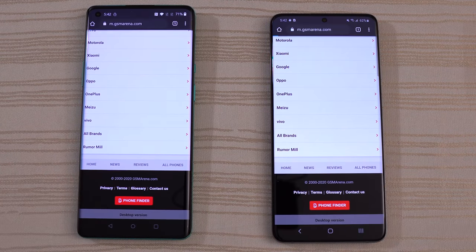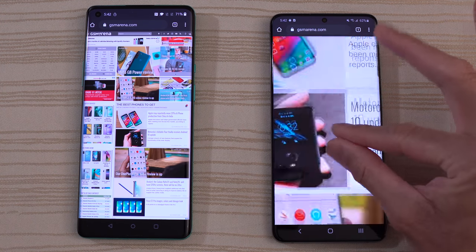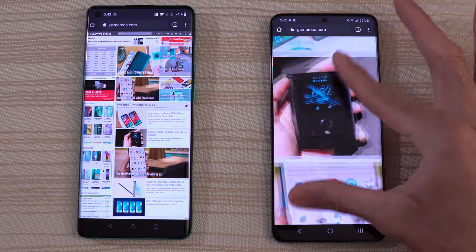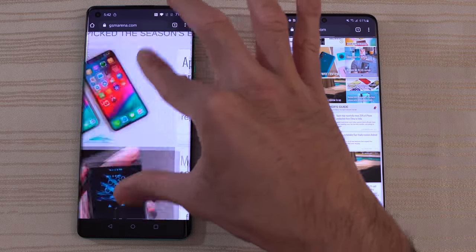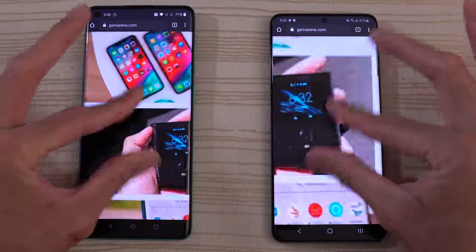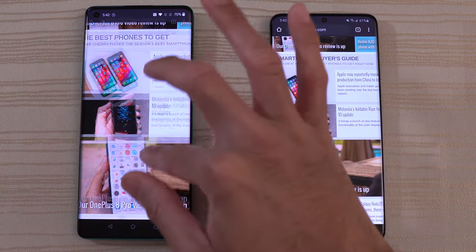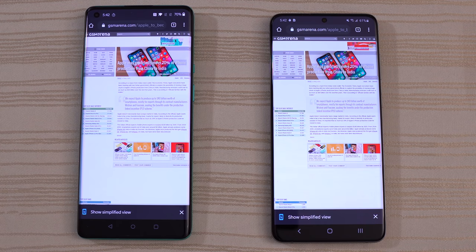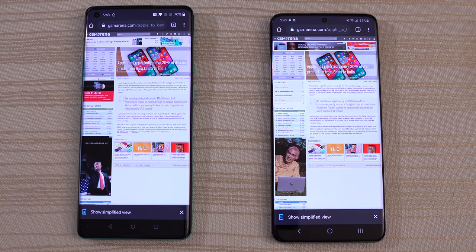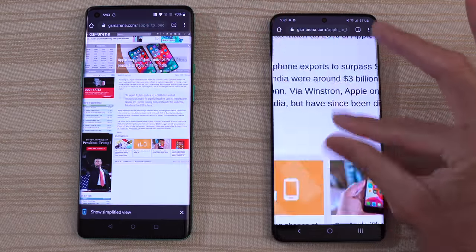We'll go to the desktop version of the site — the S20 is out in front, but the OnePlus 8 caught up. Nice and fast on the S20 with its 120Hz. And the same thing here on the OnePlus 8 Pro, also with 120Hz — that is butter smooth. 120Hz for the win. Once you go back to a phone with 60Hz, it's going to feel old and clunky. I think the OnePlus 8 is a tiny bit ahead here on the browsing.